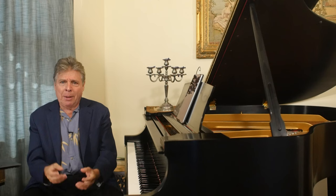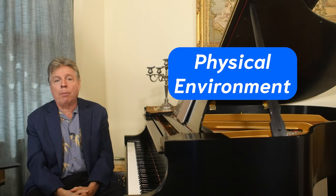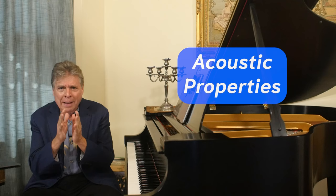We're going to talk about two aspects of maintaining your piano. The most important one is the physical environment and the toll that may take on your piano. But we're also going to talk about the acoustic properties of the space where the piano is, because that also enters into maintaining the instrument.